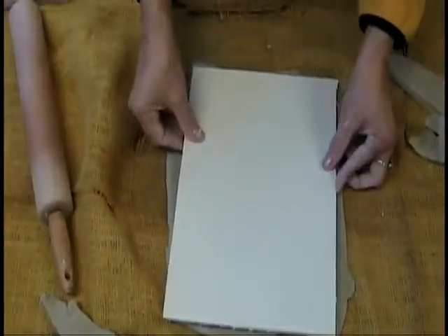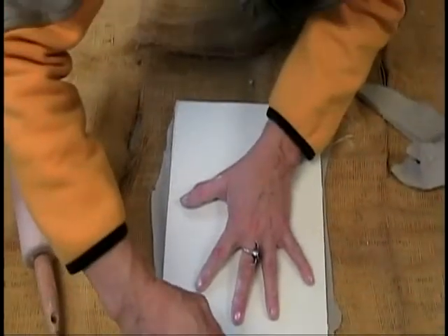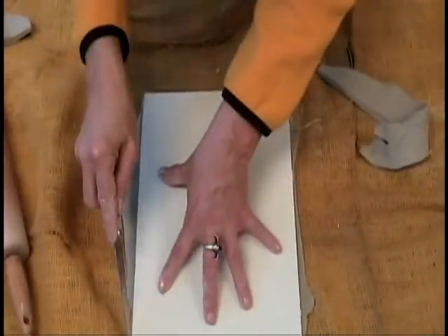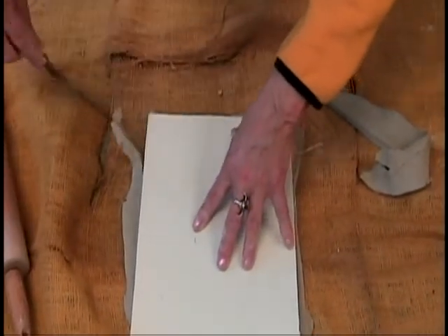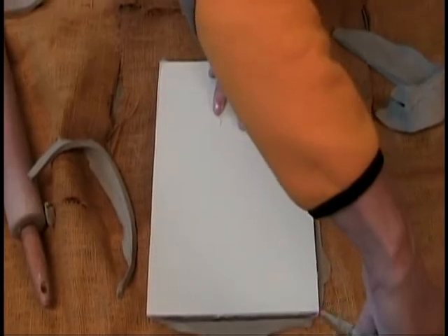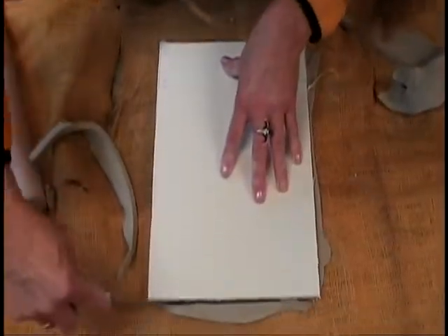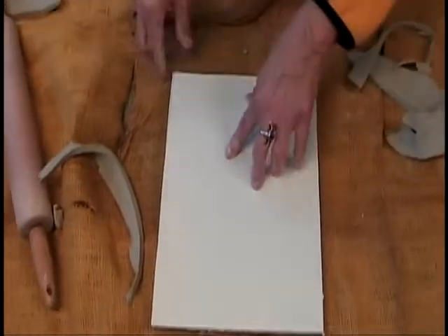We're going to do this again and cut it. That burlap will burn off — it's better really not to have burlap. I would prefer to use canvas instead; they didn't have it at the school, but that would be better.